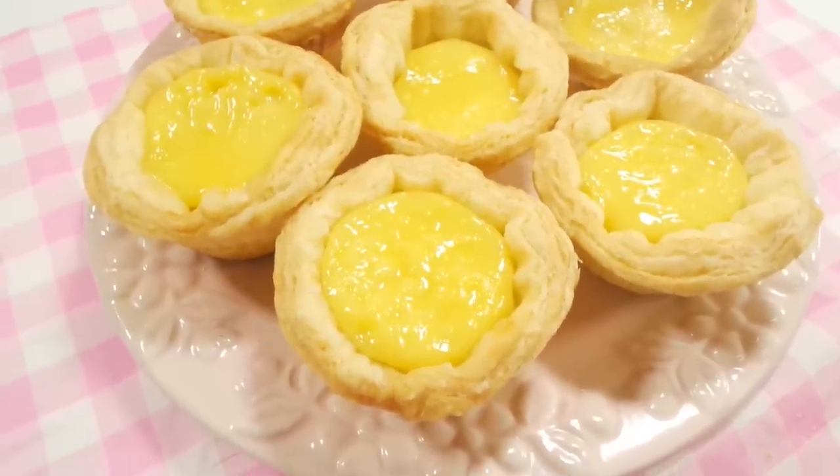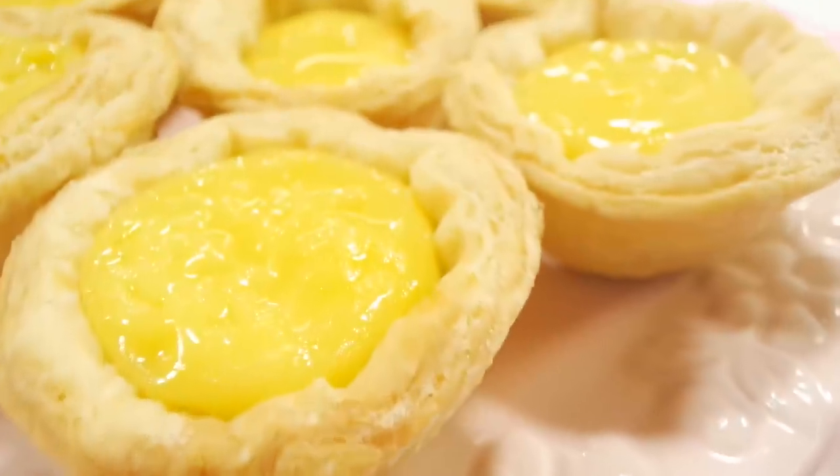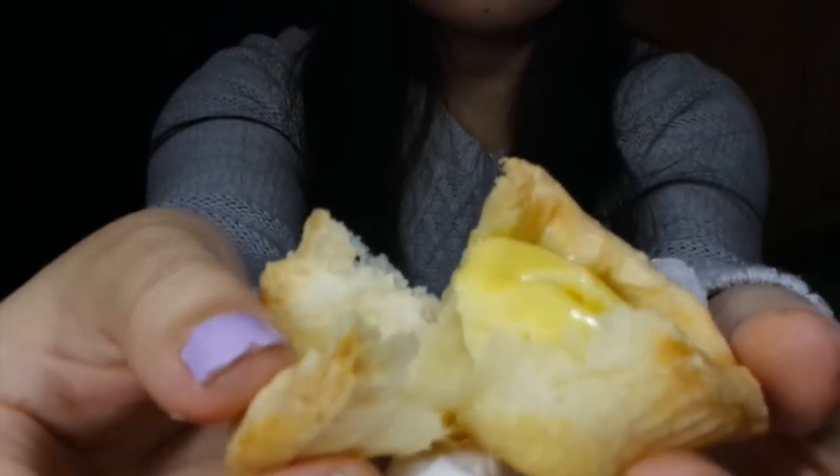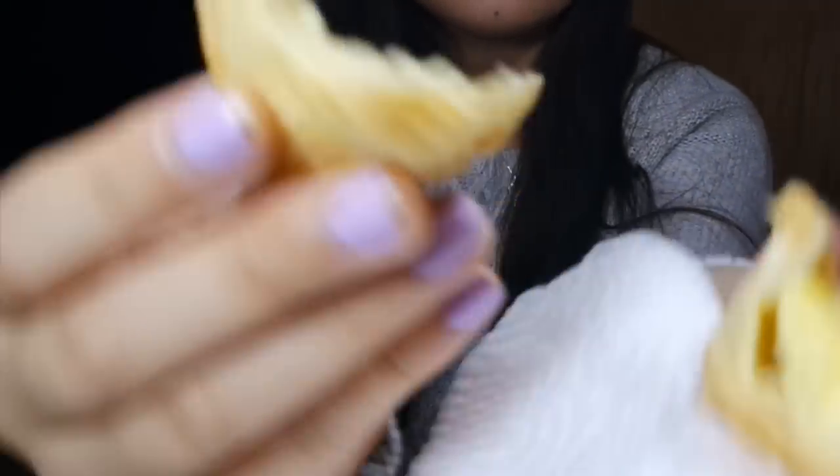These tarts are so bright yellow, it makes me so happy to see them. I store these in the fridge, but I'm not sure if I was supposed to. Before eating them, I think I'm going to put them in the microwave for a little bit until they get a little warm. I wonder if I could rip this apart just to show you the flakiness. Some people do shortbread crust, which is a lot faster than puff pastry, but I prefer delicious flakiness.